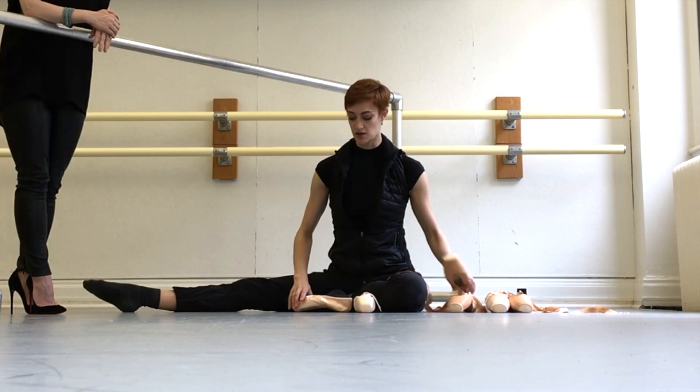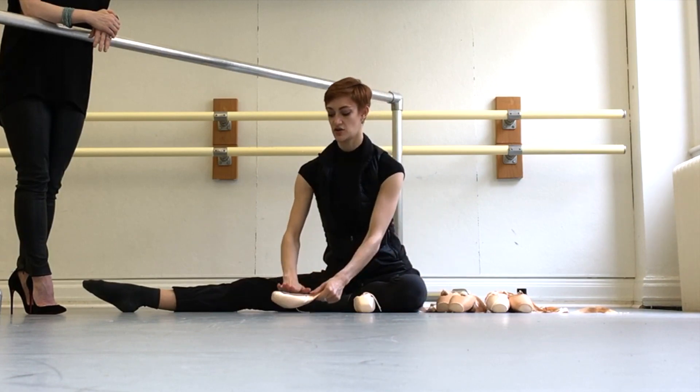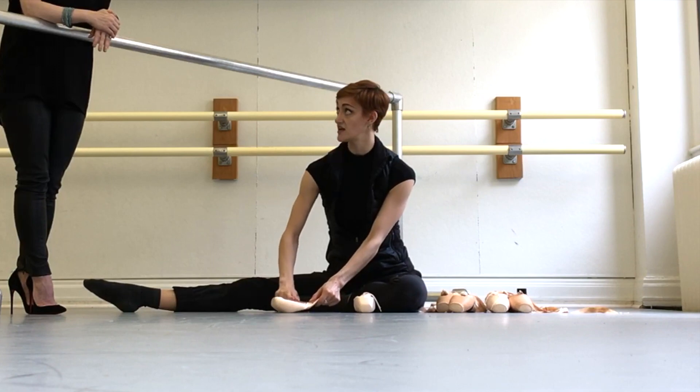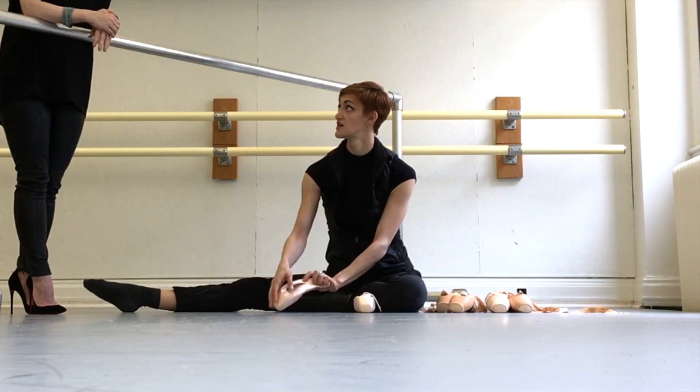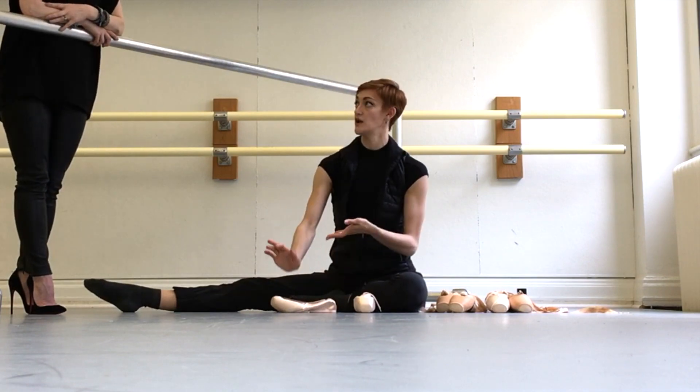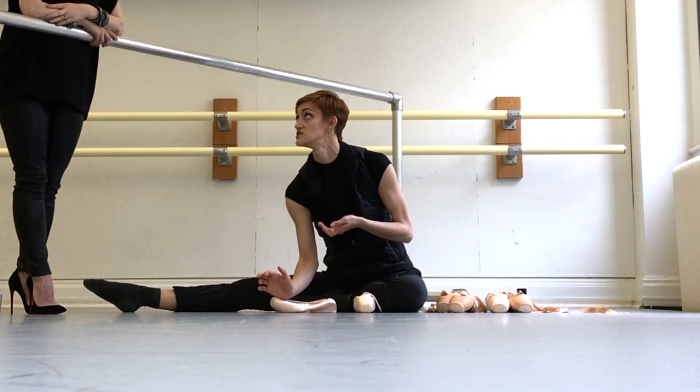Usually what I do is I'll turn it over — like I showed on this side — and I'll leave it here. I'd rather have my shank feel softer in this area than have the box. So I'll stand up and I'll put the weight of my heel into the shoe. Okay. That way.